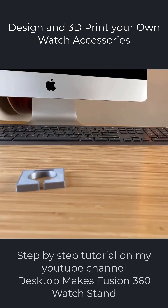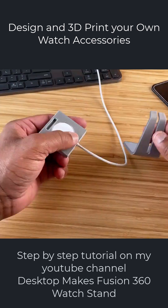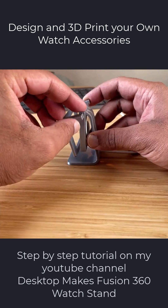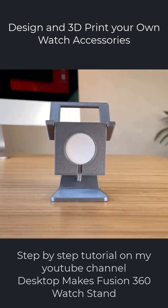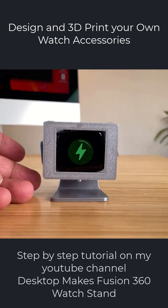I'm going to approach this design in Fusion 360 by using components instead of simply making separate bodies for each part. You'll see the advantage of doing this, as it keeps your timeline for each part neat and organized, making it a lot easier to come back and make changes. You'll also have the ability to add joins, as I'll demonstrate.